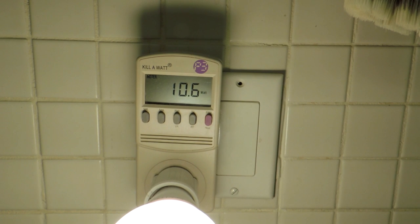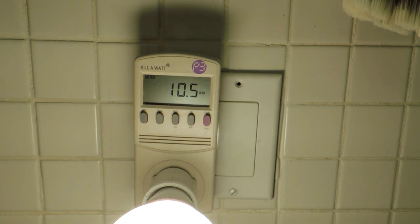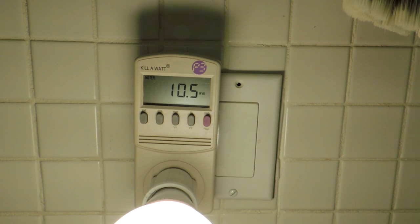Power consumption — obviously that's why LED bulbs are becoming popular. Using a kilowatt meter: 10.6 watts on this meter, 10.5 on another. The datasheet says 10 typical, so it's coming in a little bit higher. I see some optimism in wattage numbers on datasheets — I would run this at 11.